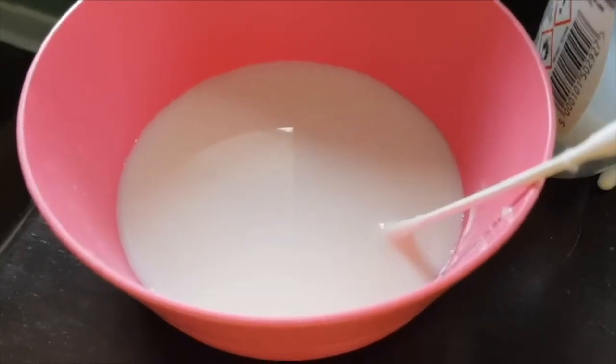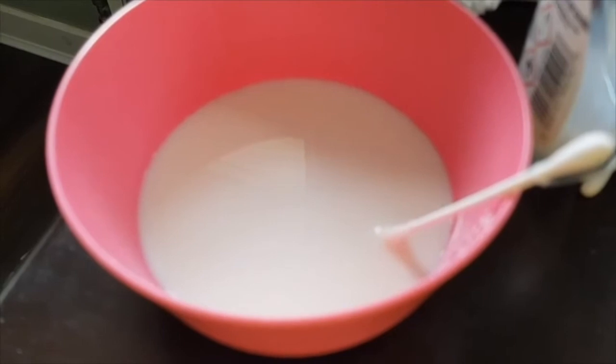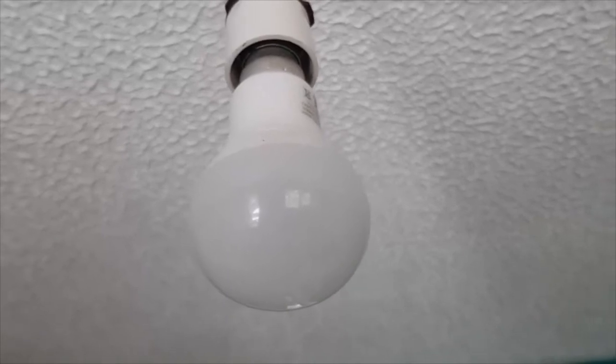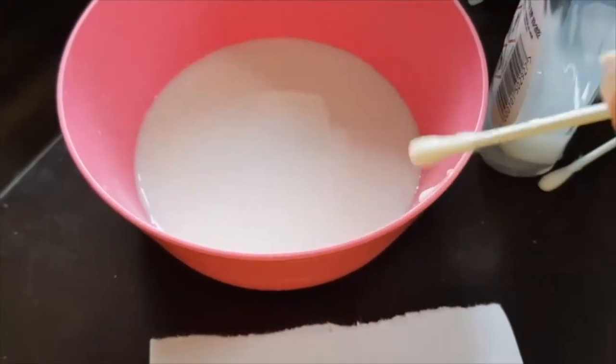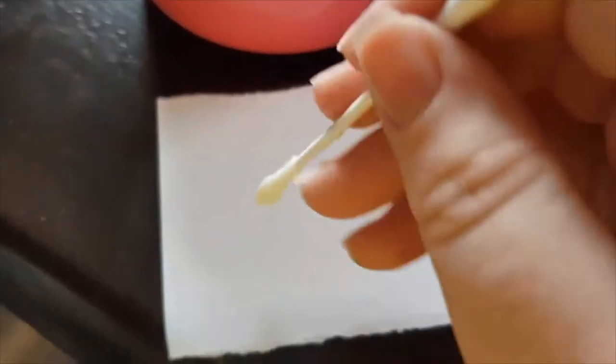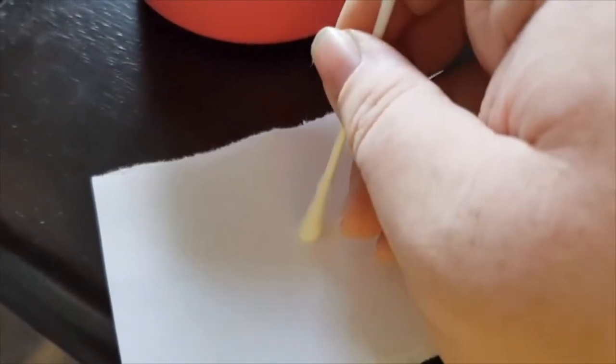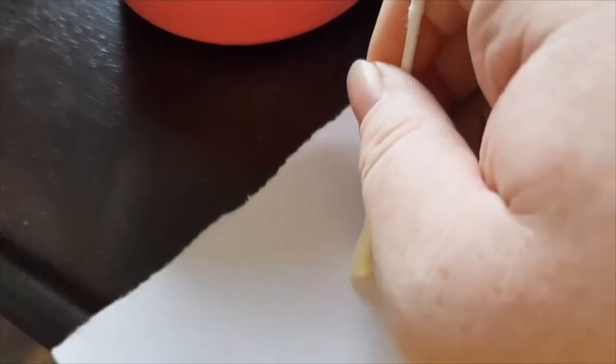Today I'm going to be doing the invisible ink experiment. Have you ever wanted to send a super secret message to a friend or family member — a message you can't see unless you do a secret science experiment to reveal it? For this experiment you're going to need some milk or lemon juice, some cotton buds, a small bowl, and some pieces of paper. Dip your cotton bud in milk, drip off the excess, then write your secret message onto your paper. You can write anything you want — I'm going to write the word 'STEM' because that's one of my favourite words.